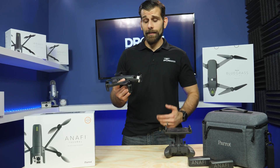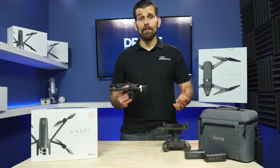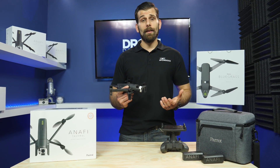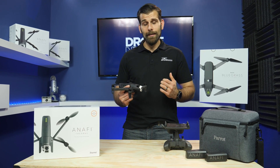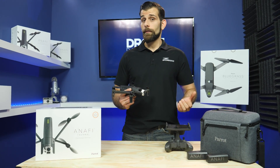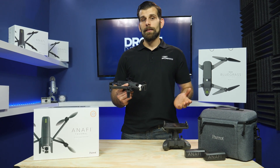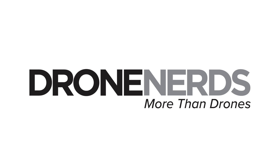The Parrot Anafi Thermal is a very exciting drone in a very small package. It's going to hit multiple verticals, and we're going to be doing a lot more reviews and in-depth videos on it. This is one of the first units in the country, and we're really hands-on with it right now. We're excited to see what Parrot has developed. Pre-orders are coming on May 1st and deliveries mid-May, so get your orders in. If you have any questions, head over to Droners.com and reach out to us. Thank you.